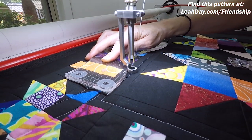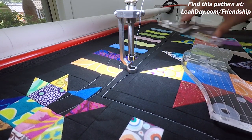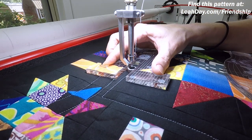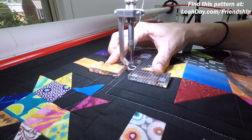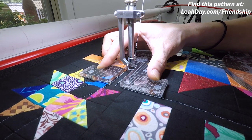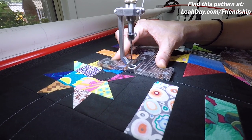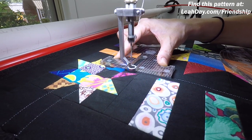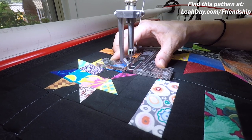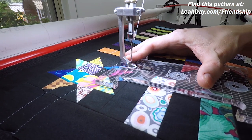If this seems too complicated, please understand that you can always quilt this by marking simple curves on your quilt. You do not have to use rulers — you could mark simple curves, use walking foot quilting, use free motion quilting, freehand it with no marks at all, simply stitch the lines and echo them, or use a guide on your walking foot. That works well too. This isn't the only way — it's just one way, and as you can see, it's pretty cool.